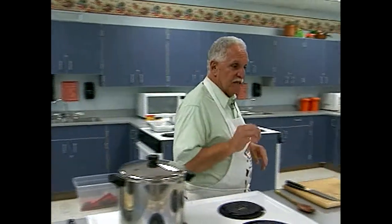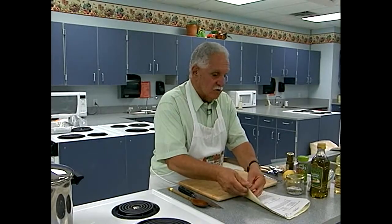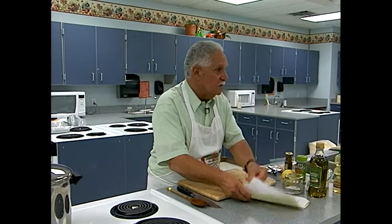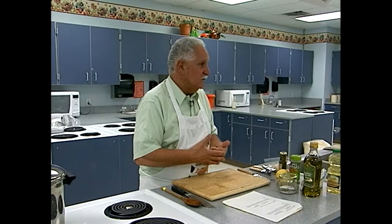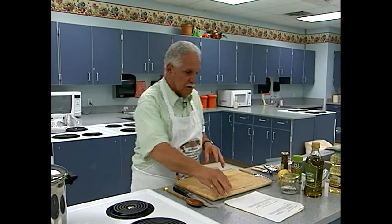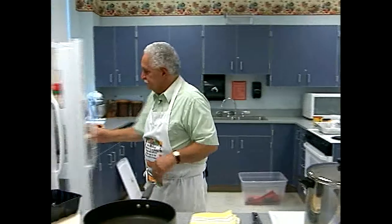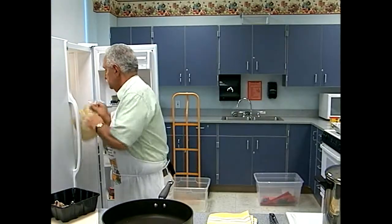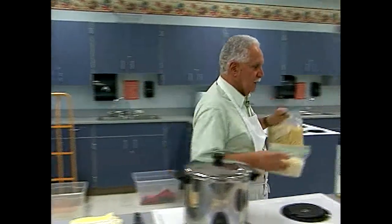Now I'm going to start on the baked ziti — that's on the second page of your recipe. We'll get that in the oven because by the time it's finished cooking, the piccata will be done. Piccata takes about five minutes to make from start to finish. So we're going to start with the ziti.